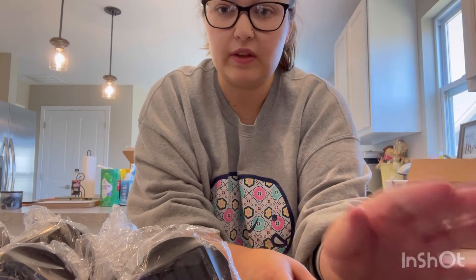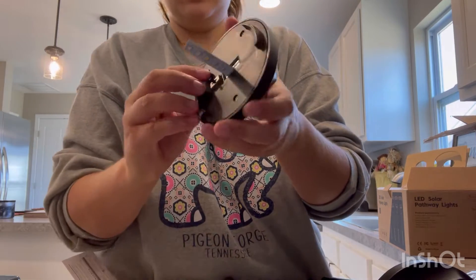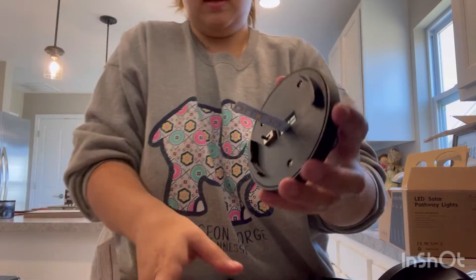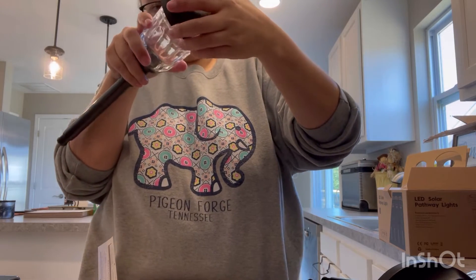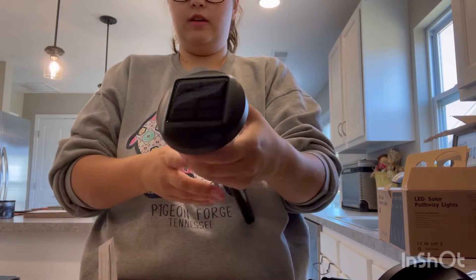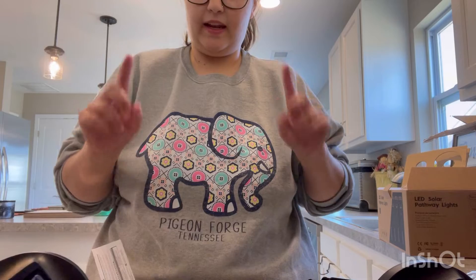Once you get the little sticky things in, you twist the top off and there's a little switch right here. They're currently on off — we're going to switch them to on. Then we just switch the top back on like that, so now it's on. They're going to light up once the sun charges it. I'm going to switch them all to on and then we'll take them outside and assemble them.